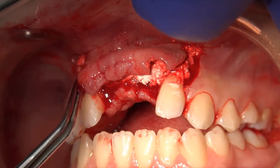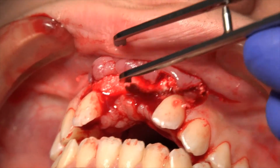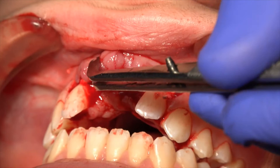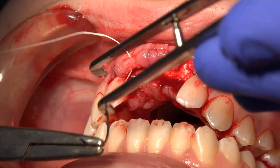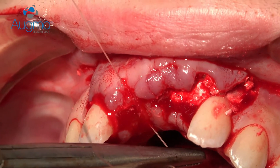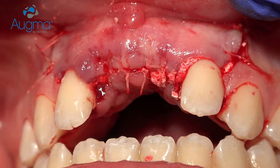The flap should be closed directly over the graft, again with moderate tension. If we don't achieve perfect primary closure — meaning one or two millimeters of exposure — this is not an issue, but don't leave it more exposed than this, because if it is more you might lose volume. Simple sutures are enough, and the flap is very stable because we didn't release it too much as we used to do with granules and membranes.